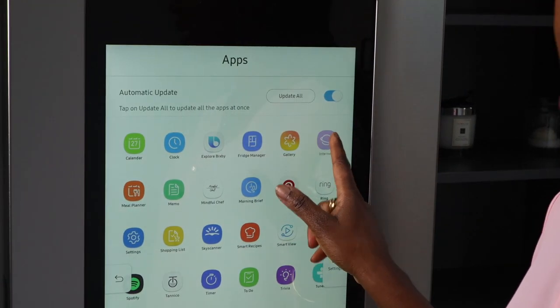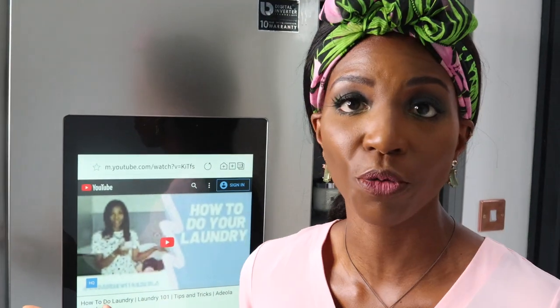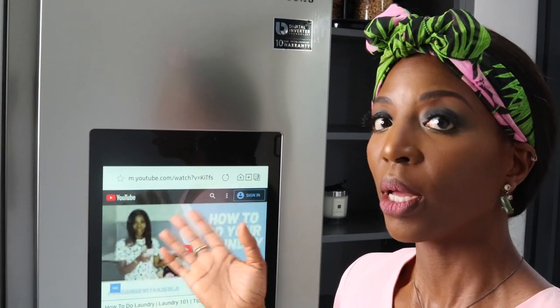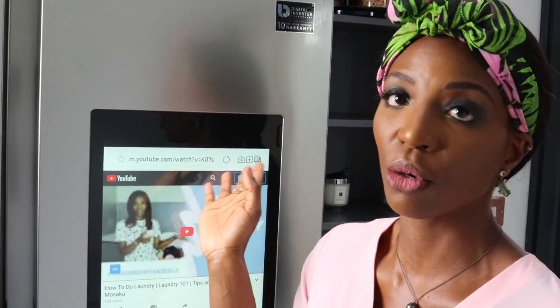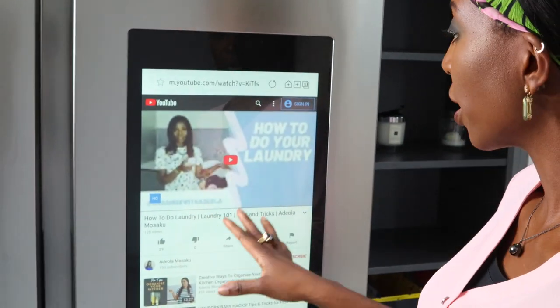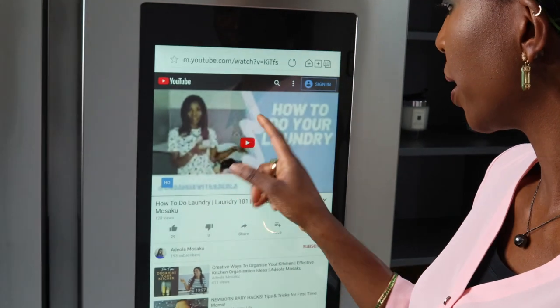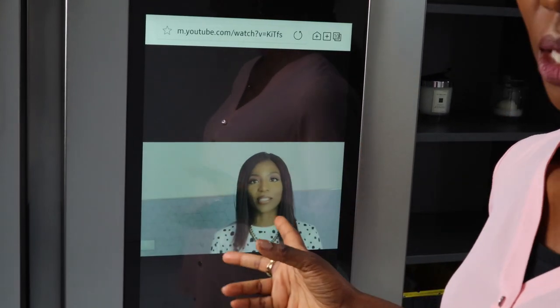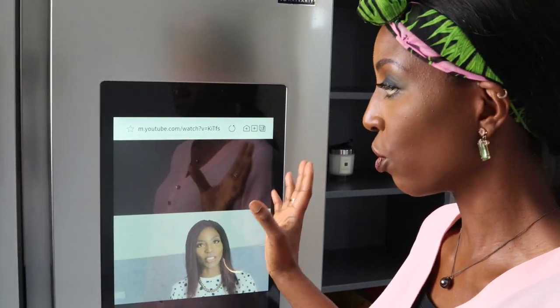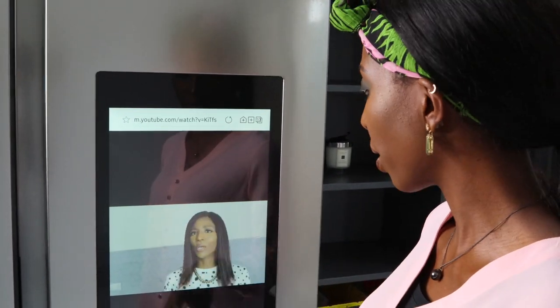Next is the internet browser. If you've got a Samsung phone, you don't need to go into the internet to get to YouTube — you can just cast from your phone. But if you haven't, all you need to do is go into the browser, type in YouTube, and there you are. It's actually got really good speakers. The speakers are really, really good for a fridge — I reckon they've done a good job there.